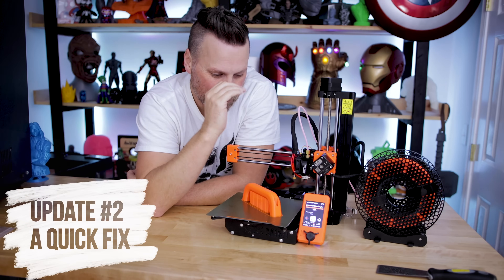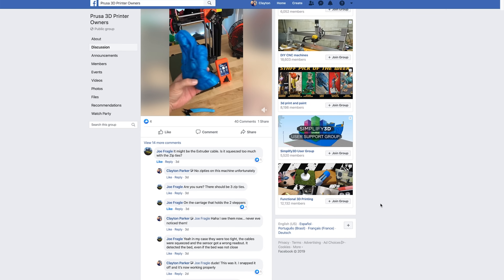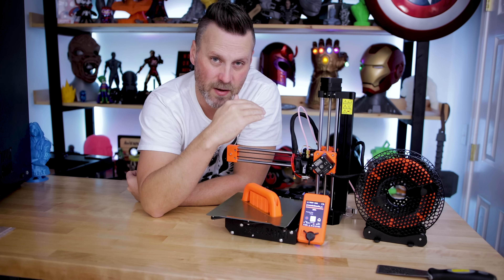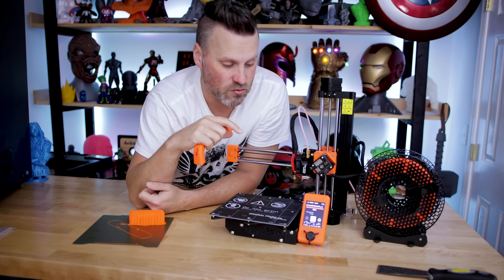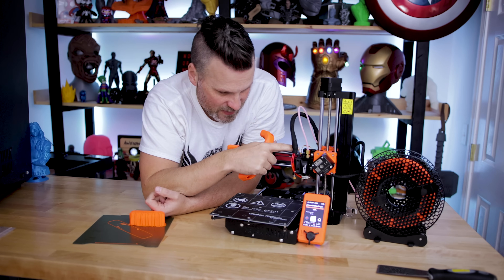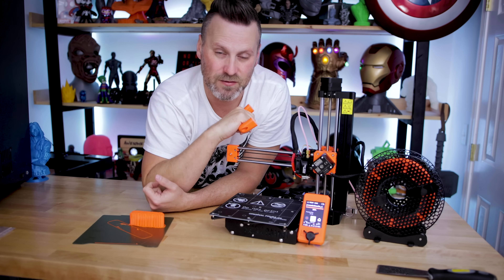Yet another update on the Prusa Mini saga — it was the probe for sure, and more specifically, it was the zip tie holding the probe in place. A user on the Facebook group recommended removing and reattaching the zip tie cable. As soon as I snipped that zip tie off, everything homed correctly and mesh bed leveling worked. I was able to print something overnight. If anyone is running into bed leveling issues, it might be that the zip tie is way too tight.